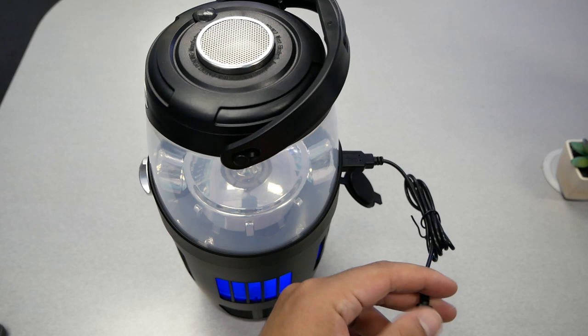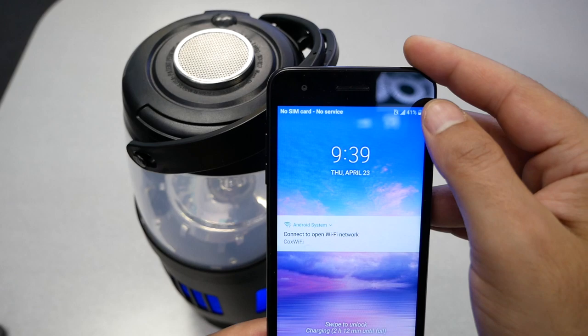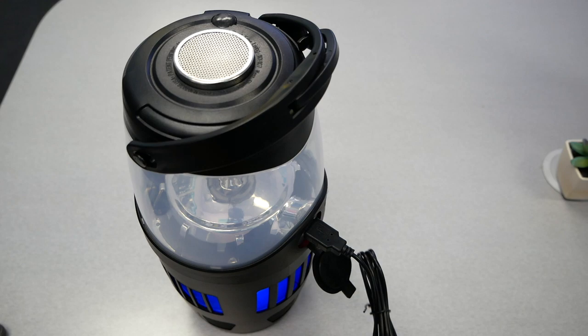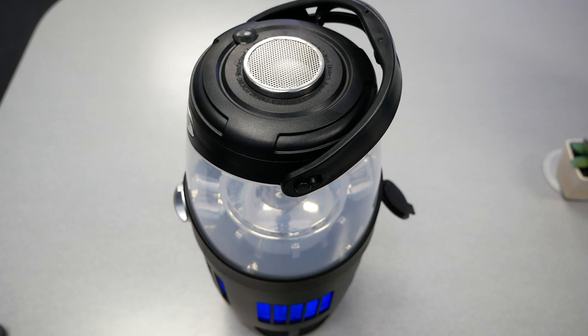Let's go ahead and try to charge the cell phone to see if that actually works or not. As you guys can see, it's charging — that means everything they claim about this gadget seems fine so far.